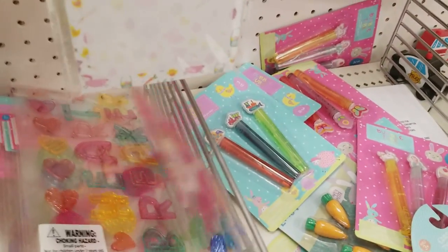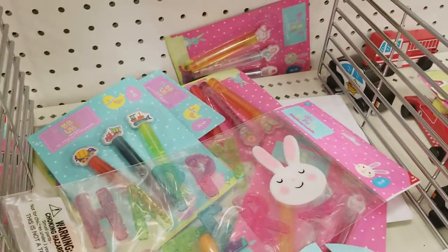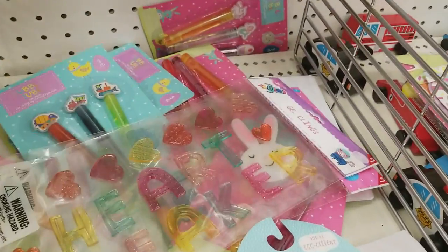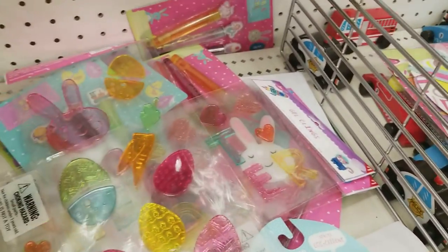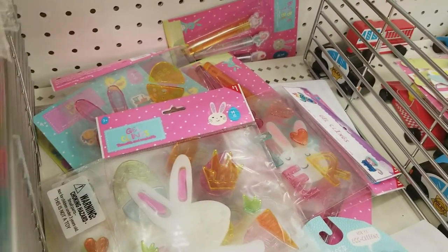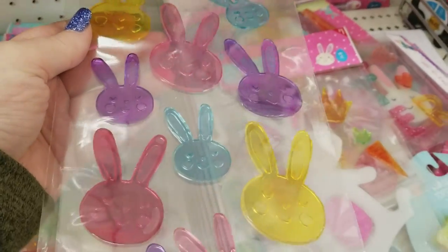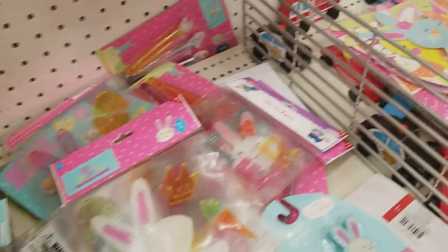We have the window clings — that one says Happy Easter, kind of hard to see. Heartbreakers from Valentine's Day — that's probably 90% off. Some more clings for Easter, kind of hard to show because they are clear. I think that's it. Here's one more. That one's a repeat.